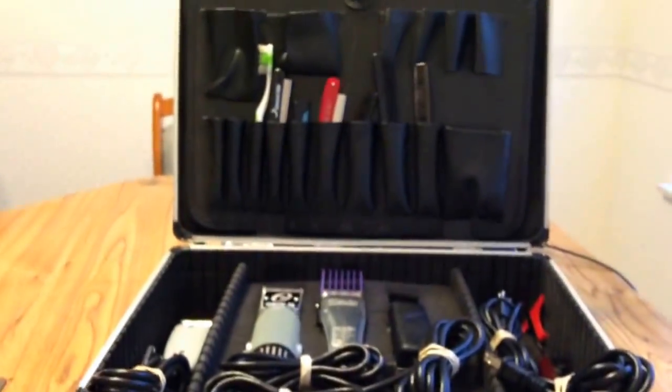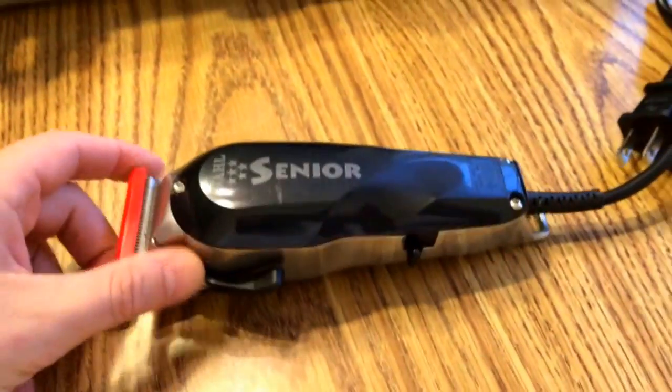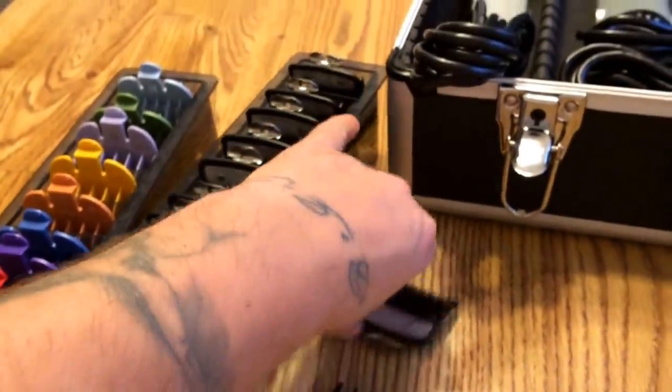Hey, what's up y'all. Clean Cuts back with another video. We're going to do a review today — it's going to be the Wahl Five-Star Senior, and we're also going to talk about the Wahl premium guards. Let's go ahead and get straight into the Five-Star Senior.